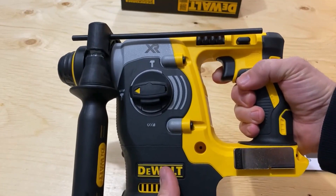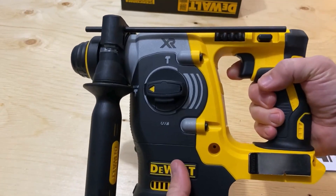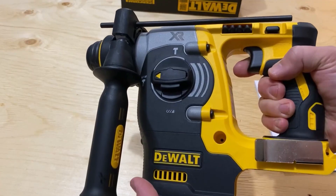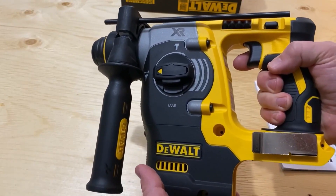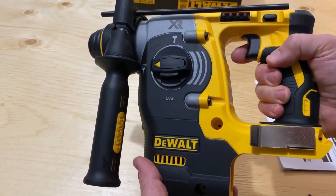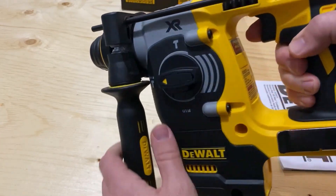It has 2.1 joules of impact energy, so you're drilling through concrete really fast. Sold separately, you can get a dust extractor — so if you're drilling lots of holes and it's dry and dusty, you can extract the dust.